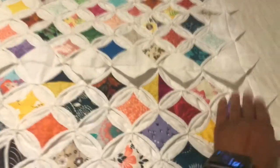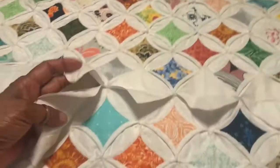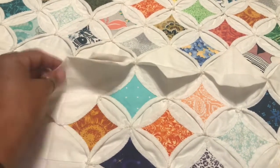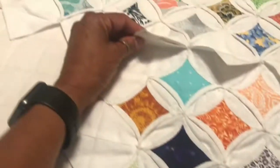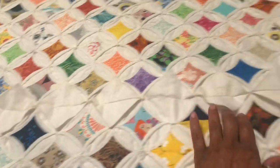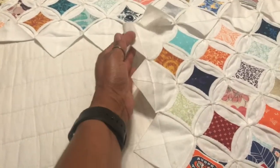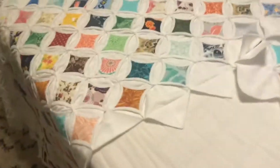I got this one attached — that's the top of it. I've got to tack these down. I stopped at this block right here, so I'll go ahead and tack those down and get those done, then come back and connect this part.